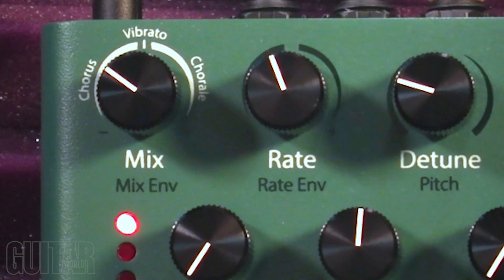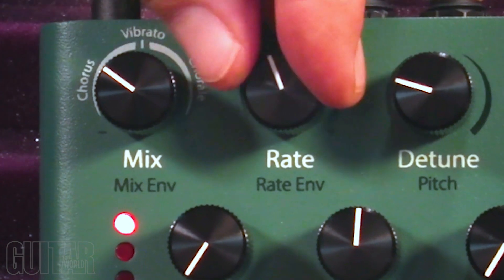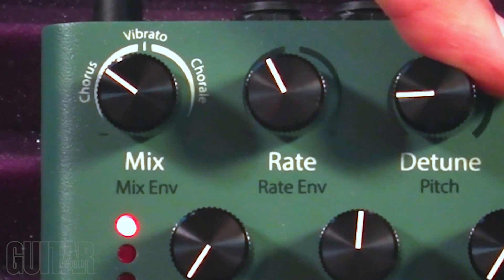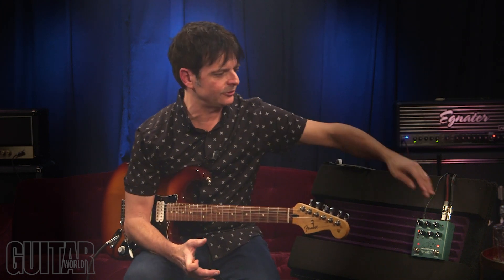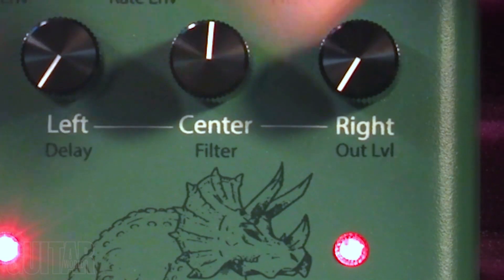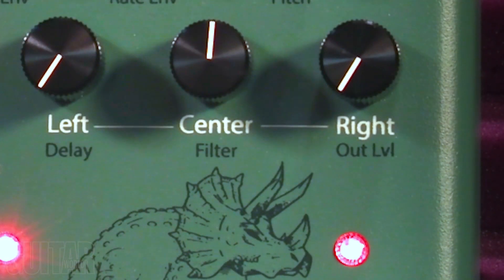Rate acts the same as a typical chorus speed knob — the rate of the chorus, obviously. And then over here is Eventide's legendary detuning, that chorus detune, which really adds an extra layer of wideness to the sound. And then adding in the left, center, and right knobs adds a bit more depth to the sound.